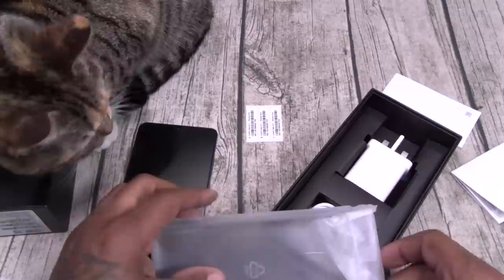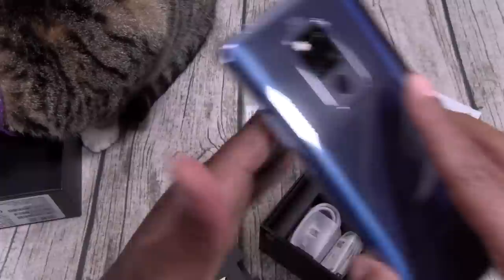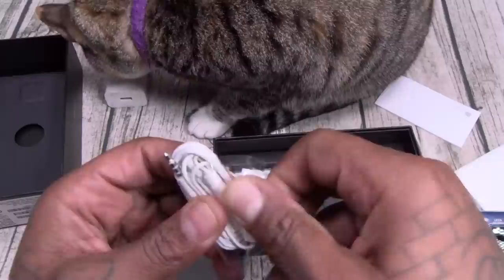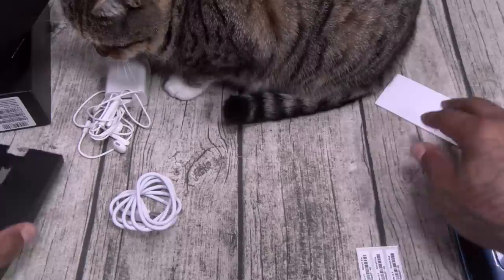Let's see what else you get in the box. Here's your SIM ejection tool. Got your usual books — toss those. You get a case, just your standard gel skin case, nothing fancy, but it will protect the phone. You get your charger — this is the international charger but it did come with a USA charger. Headphones — since you got a headphone jack, might as well get some headphones. Standard Huawei headphones with volume up and down. And we also got a USB Type-C charging cable.